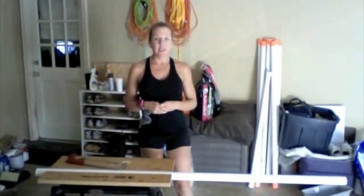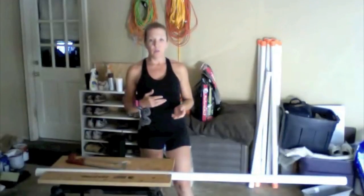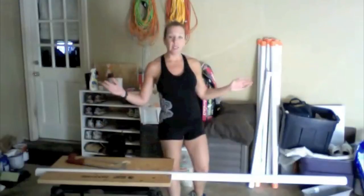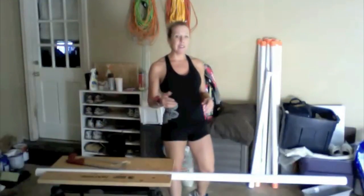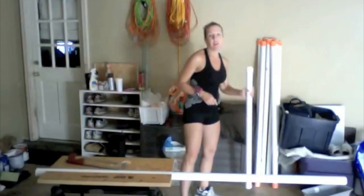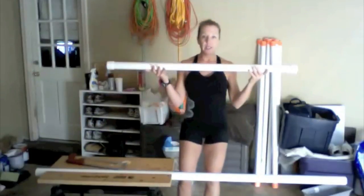Check around though, because I found that some hardware stores are a few dollars more than others, so you'll definitely want to check around and get the pricing. I get the 10 foot pole and then I cut it down to the length that I want. I just finished making a four foot bar, filling it with sand.